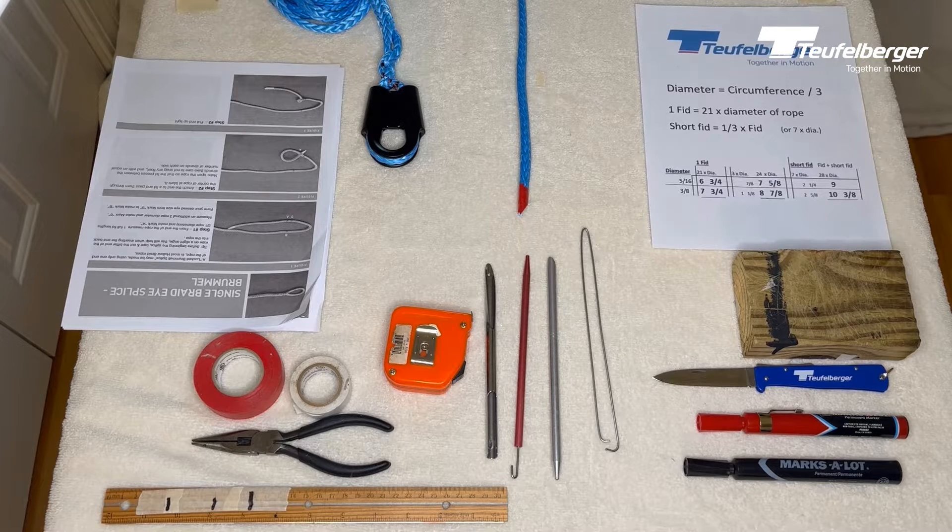Today we're going to be doing a Brummel splice on Endura 12 rope. Endura 12 rope is a high strength, low stretch fiber rope with 12-strand construction and is relatively easy to splice. We're going to be doing a Brummel splice because it's a secure splice that does not require additional whipping twine or anything — it's a self-locking splice.